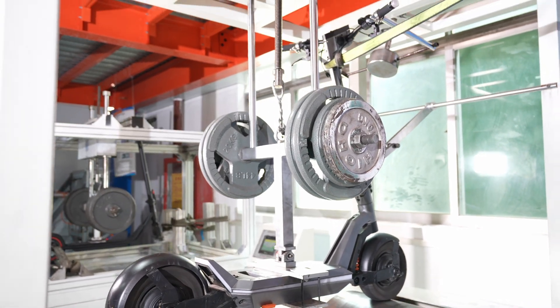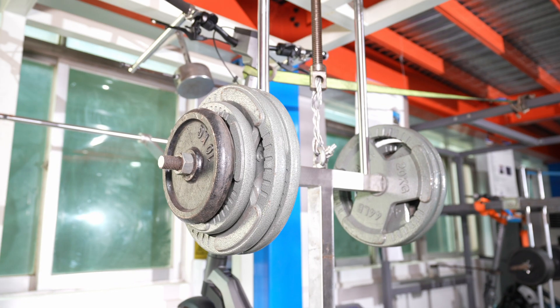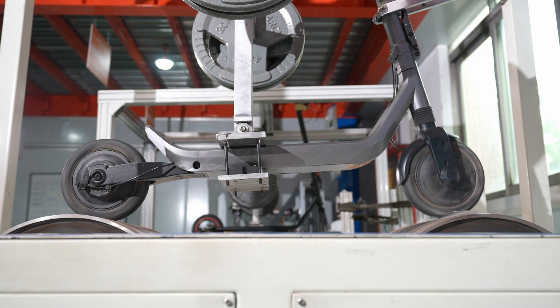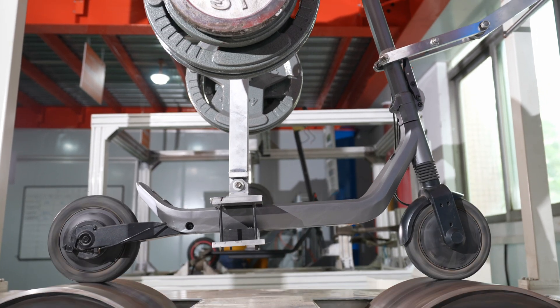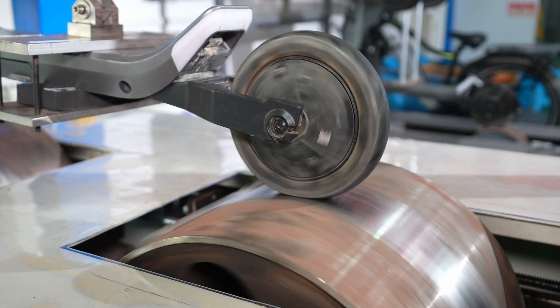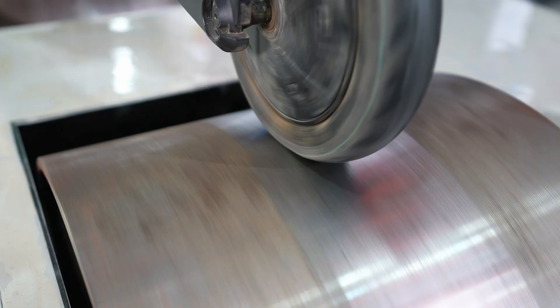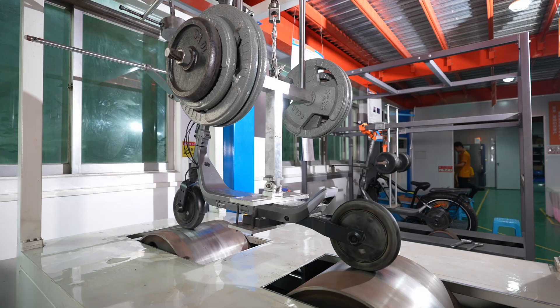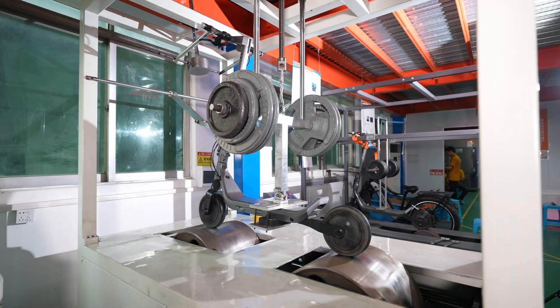We decided to buy another rig that we call the monster rig, because this one is able to snap any scooter within a very short amount of time. The difference with this one is we are able to load more weight on it — up to 300 kilos — and both wheels are gonna absorb the shock. We are able to modify the height of every bump: one centimeter, two centimeter, three centimeter, up to five centimeter, which is horrible for the scooter. It's giving a more realistic picture of what can happen when you ride your scooter, as both wheels are gonna be absorbing the shock.